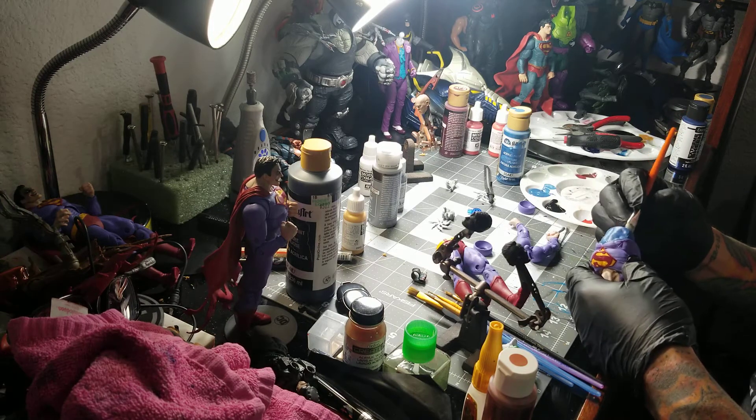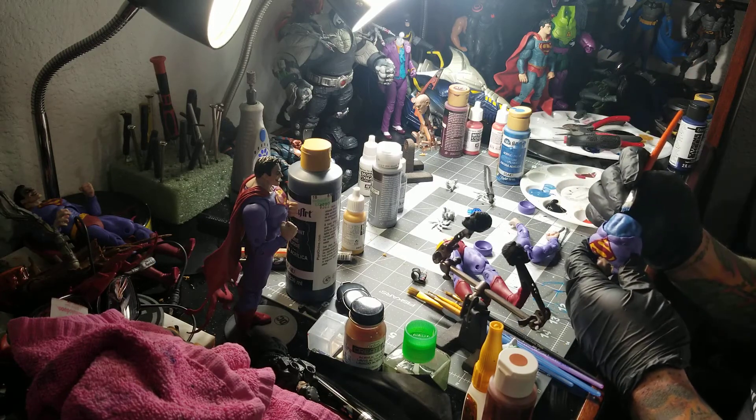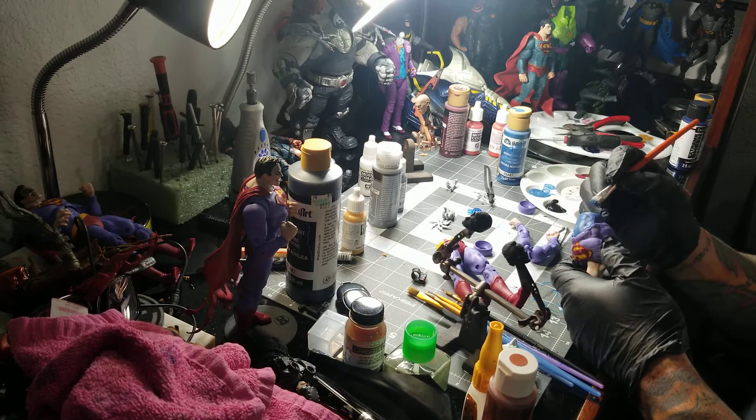I normally prime things, but if you wash them pretty good with soap and water you don't really need to prime.